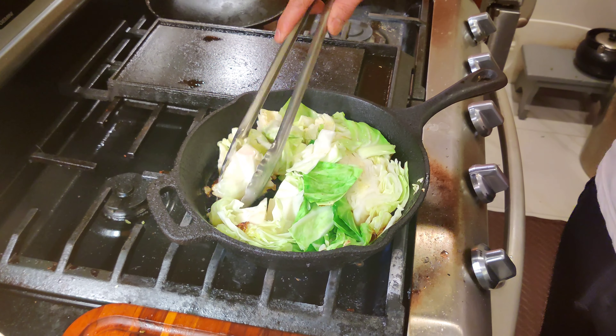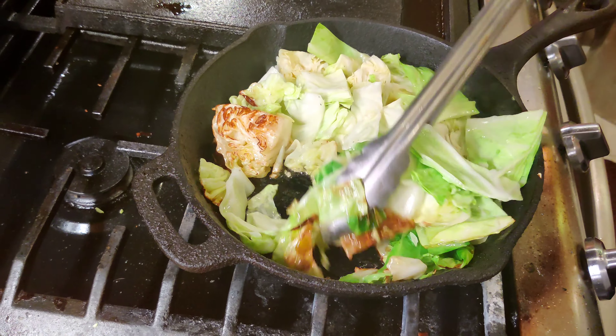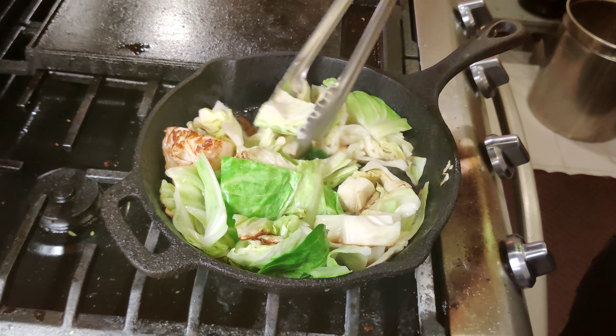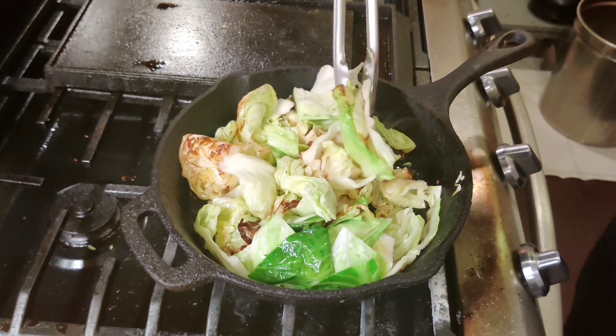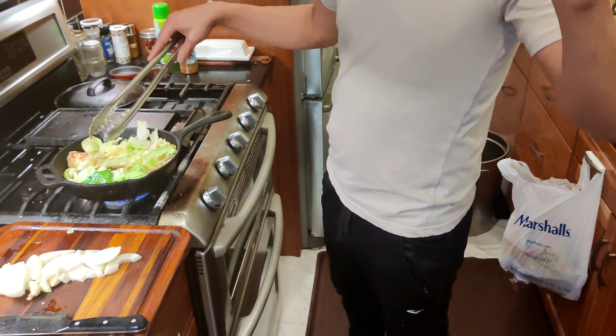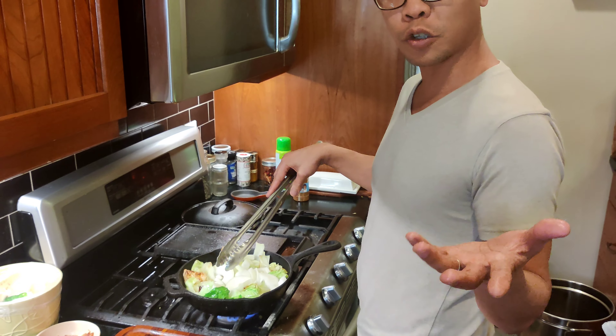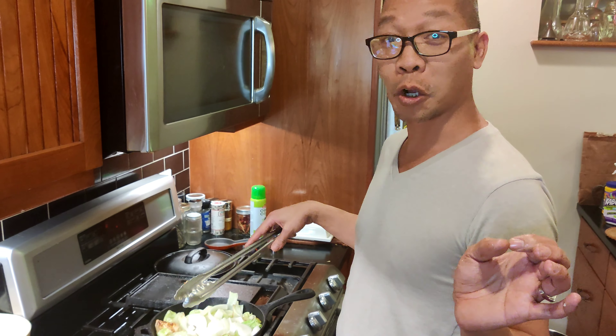While that cooks up, let's take a toast and another sip of beer. At this point the cabbage should be ready to be flipped — you should see a nice browning or caramelizing. Then you also want to start adding your onions. Make sure you have a large enough pan.